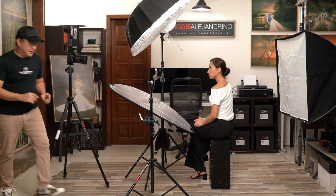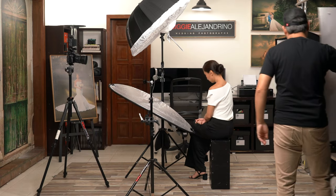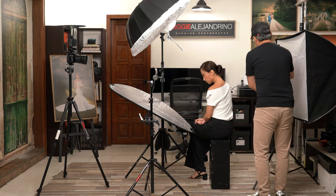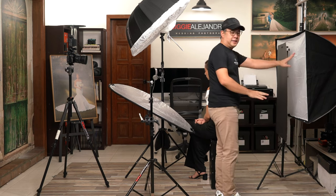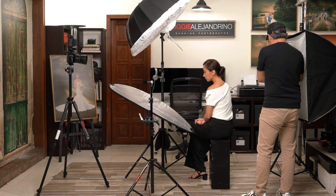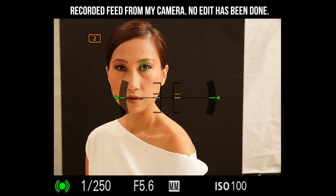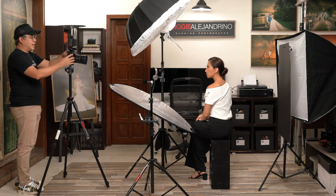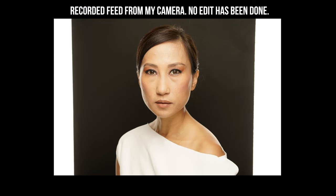Now let's do something different and experiment — let's make this black. I have here a standard illustration board. What we're going to do is cover the light from behind Coco and let the light here spill and create a nice rim light on her. Since we covered a lot of the light, we can actually make the background flash stronger — maybe put it on full power. Very nice!